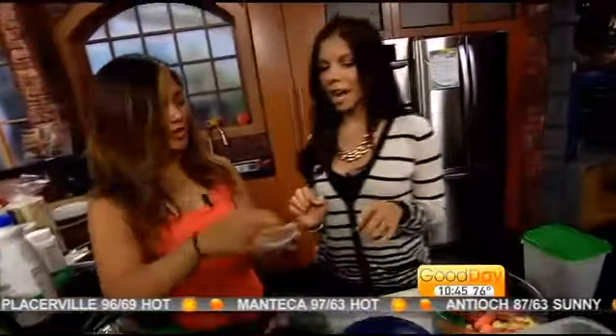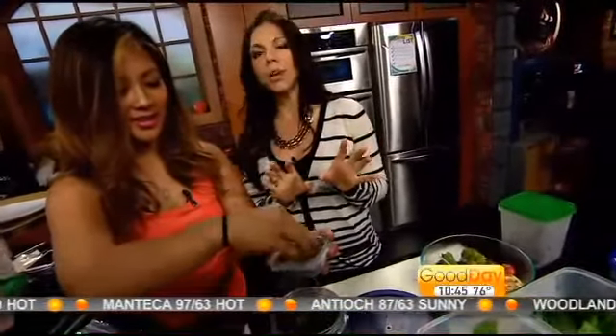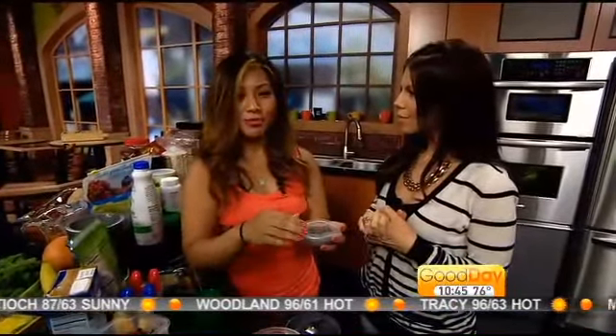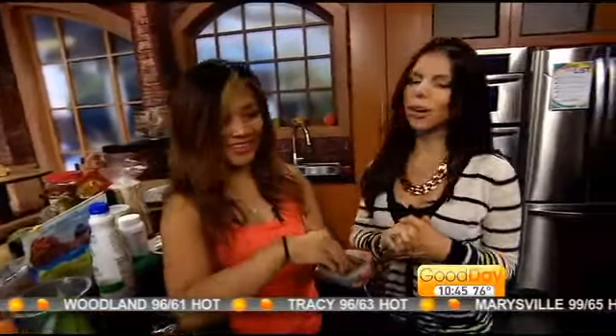We're almost out of time. I've got to have you plug your blog so people can go check it out. It is officialfitnessmama.blogspot.com. We're going to link everything to the Good Day Sacramento page. Thank you so much, the Fitness Mama — I appreciate it. Congratulations to you on losing all that weight. That is amazing — look at the before and after, look at her body. It's so cute because her daughter saw her on the TV.